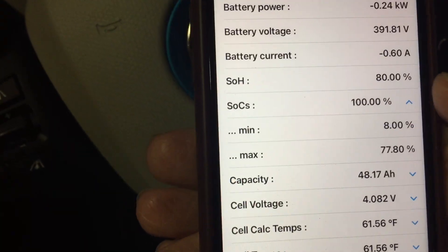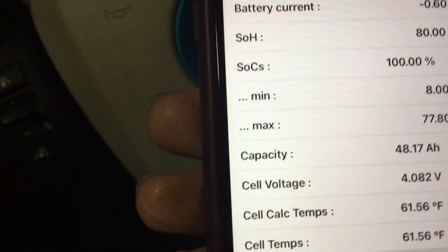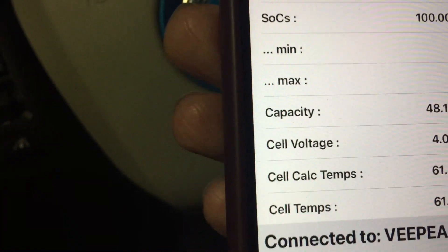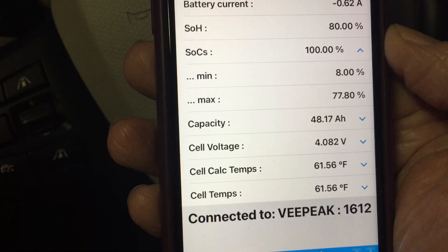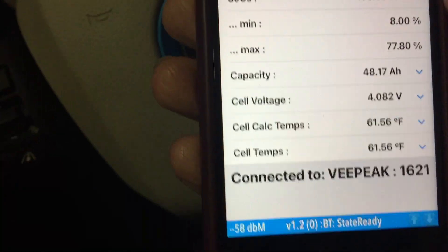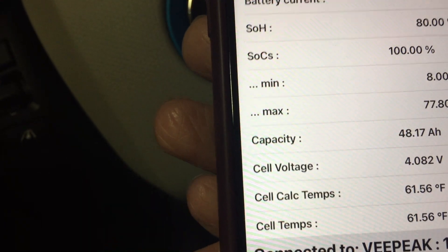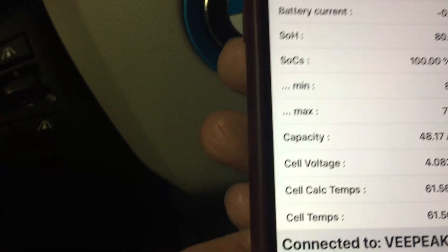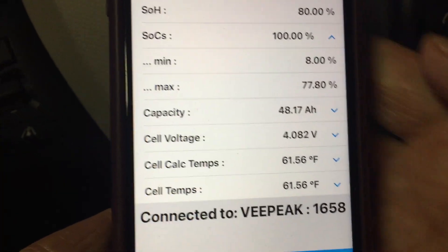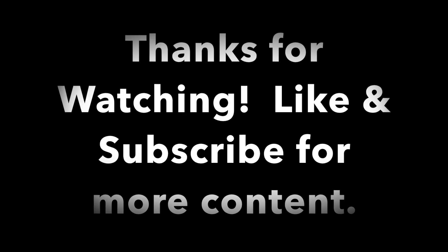There have been blogs saying BMW might have a new software upgrade for older i3s that could open up some of the reserve capacity of the batteries. But looking at this, it only seems like opening up that bottom 8% reserve or increasing the voltage charging limit — which I don't think would be a good idea based on the impact it would have on overall battery life. It would be interesting to see what exactly BMW is proposing. It's a kind of interesting app to look at these different values — I hope you found this interesting, and if so please subscribe for more content.